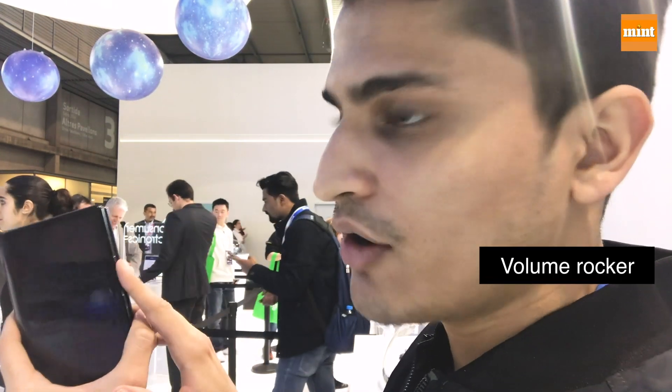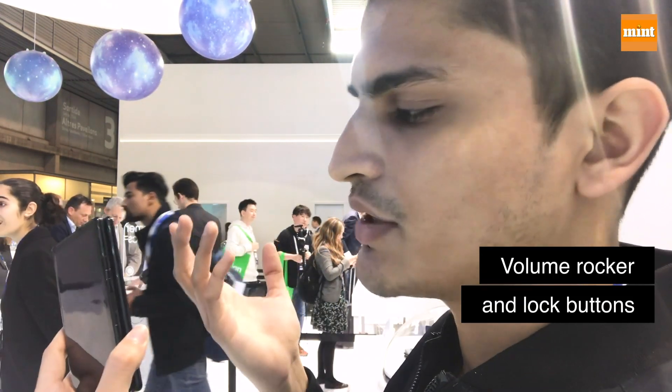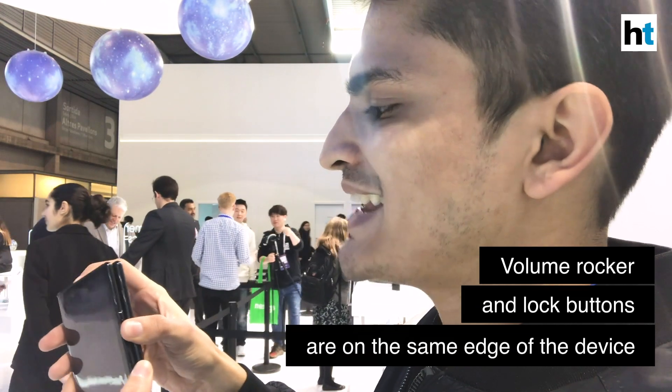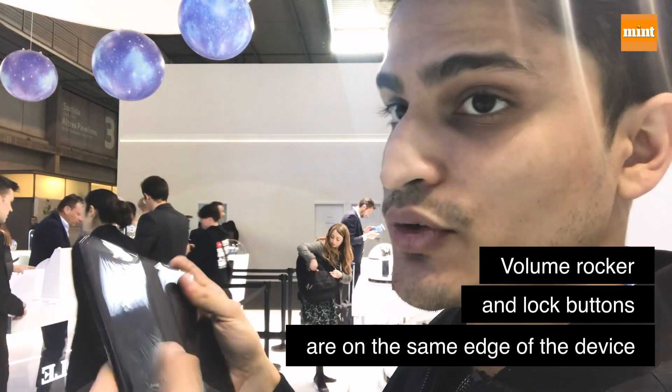On this side of the FlexPi you have three buttons — the regular volume rocker and the lock button — but it can take a little bit of time to get used to all of this.